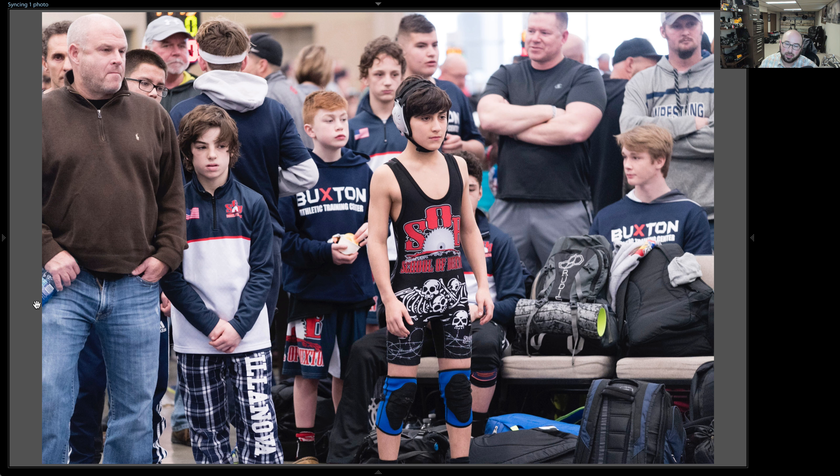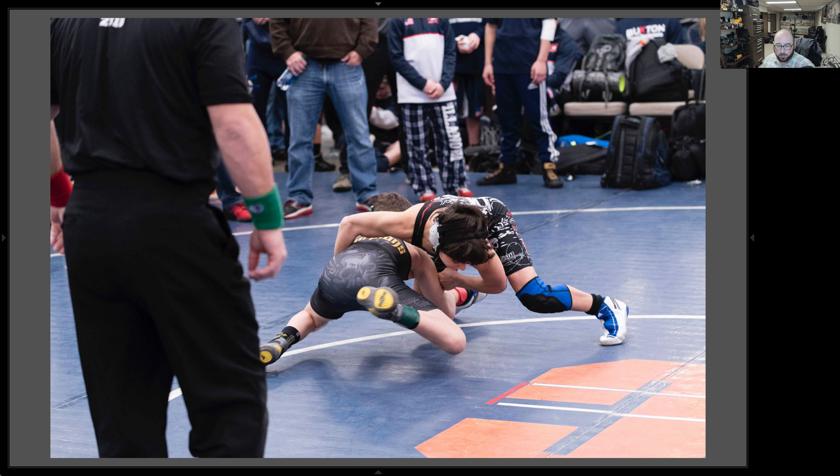This was in Wildwood at the Wildwood Convention Center for what's called the Wildwood Duels — the big tournament. So let's look at some of my favorite photos. I actually photographed over 800 photographs, but I want to show you the ones I picked as my favorites, which I still need to go through and edit. The kid in black is the kid I'm actually photographing for this event, and you can see I got a little before photo of him preparing.